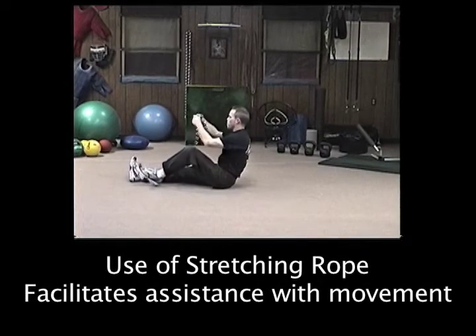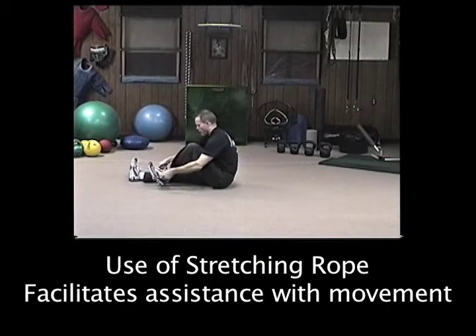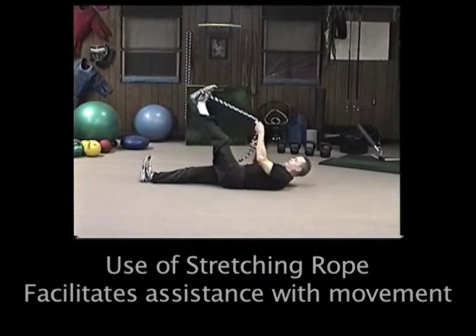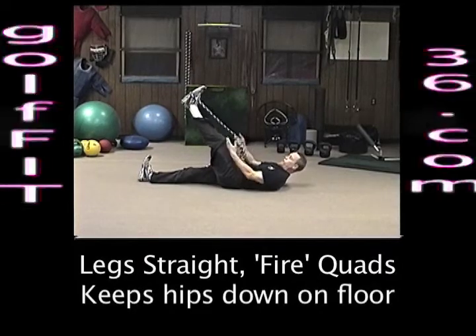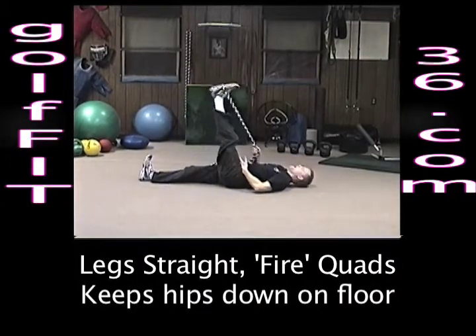We're going to lie on the back. Take your rope at the midpoint and place it over the midpoint of the foot. Keep the leg straight, and the leg that's on the ground we're going to keep straight — keep it flat and push through the heel. Utilize your lower abs to pull that in.